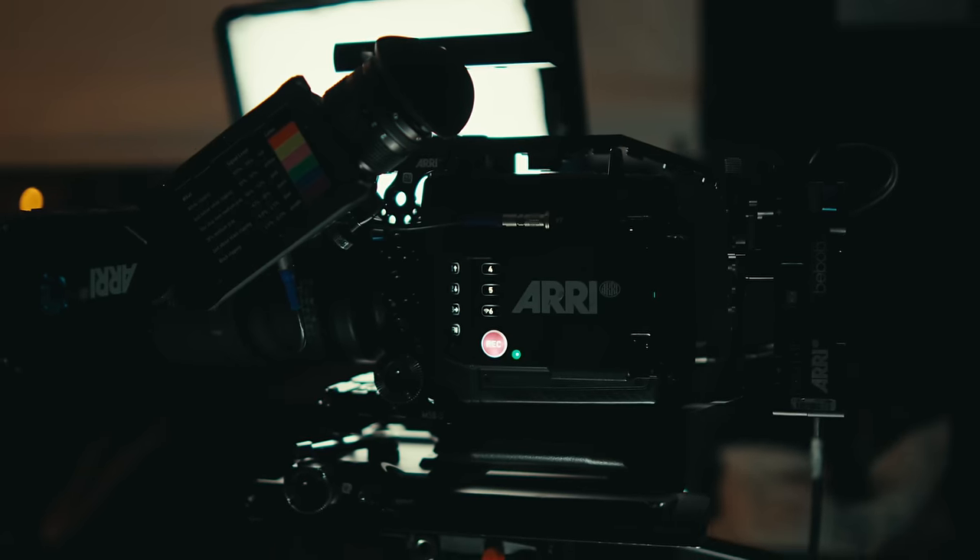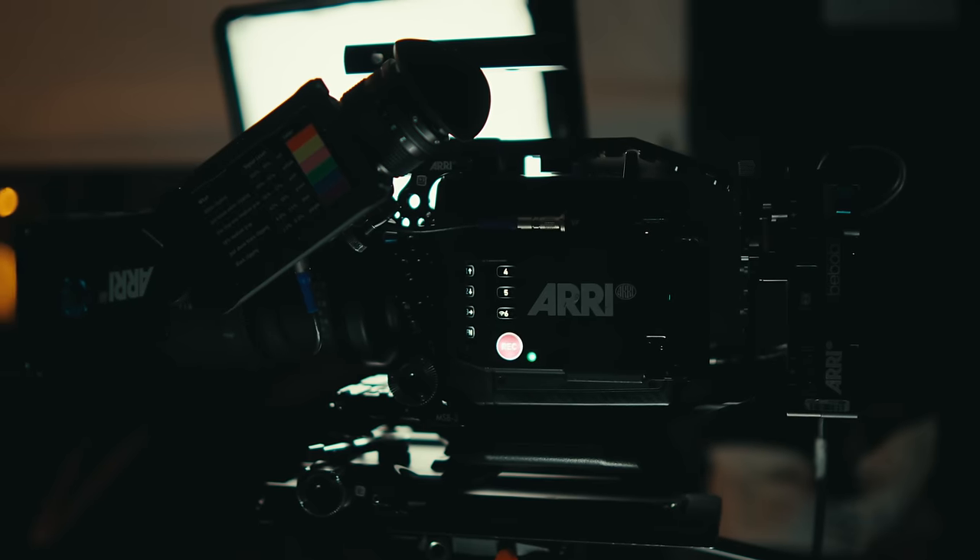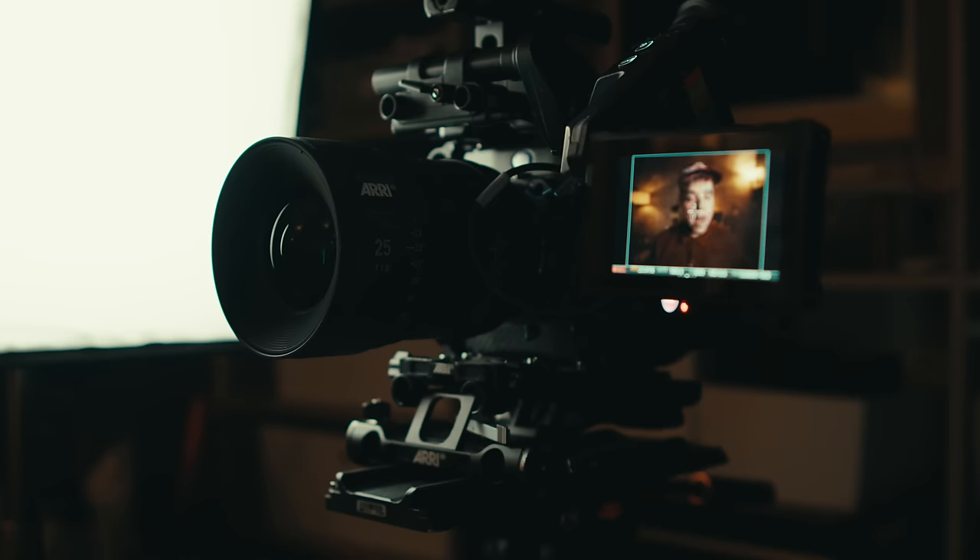This is a 25mm RE Signature Prime and the RE Mini LF — the camera that shot 1917, the sensor that shot The Batman — and right now it's just filming me for a YouTube video. The reason I even have this camera is we've rented it this week for a documentary that I'm DPing for the NBA. I have this camera for the week and I also make YouTube videos, so I thought I'd do something fun for you guys while I have it.